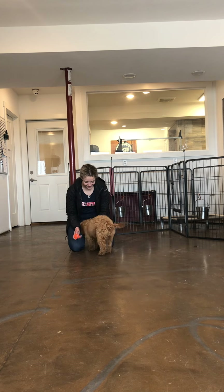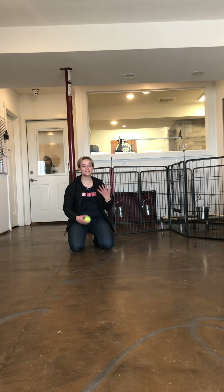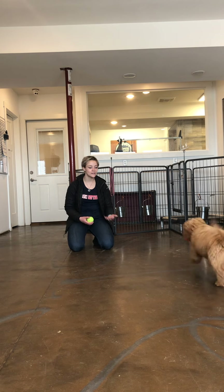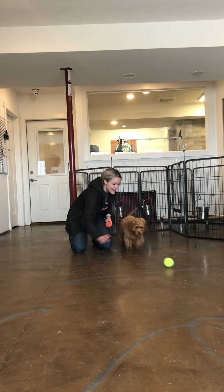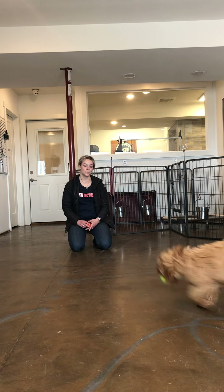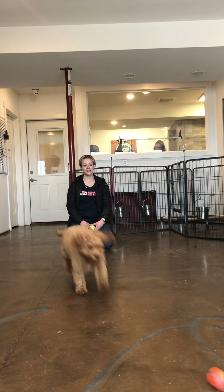Yes. Good girl. Good job. She didn't really drop that one for long, but this is keeping her excited — keeping it where she's always getting a second reward. Drop it. Yes. Good girl. Good girl. Drop it. Yes. Get it, get it!